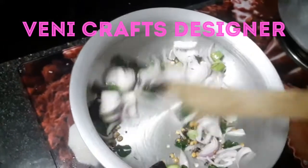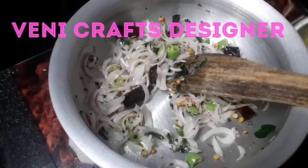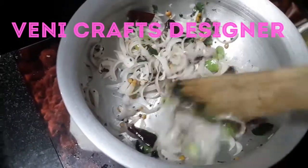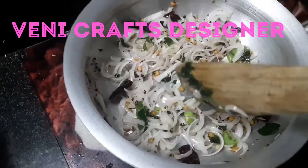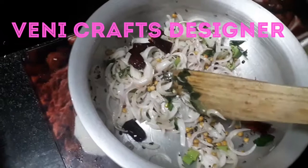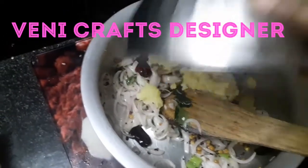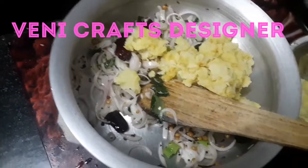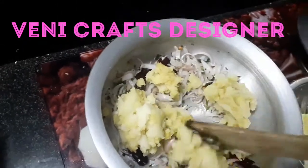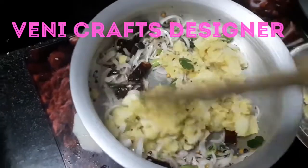Let's fry it on medium flame a little bit more. We will add the potatoes and fry the potatoes for 5 minutes.